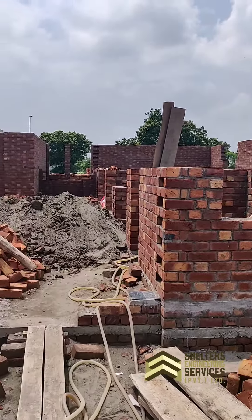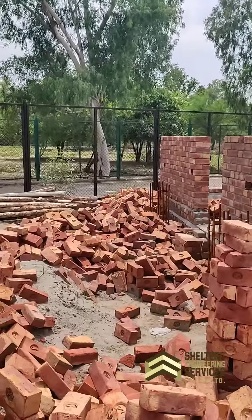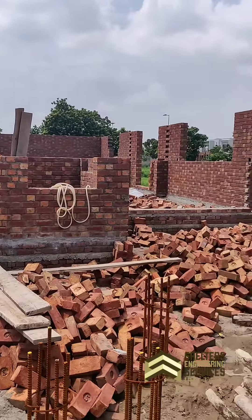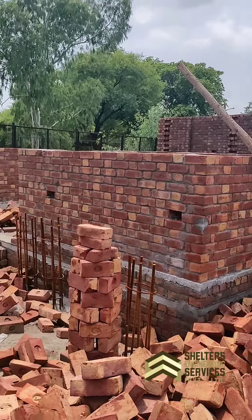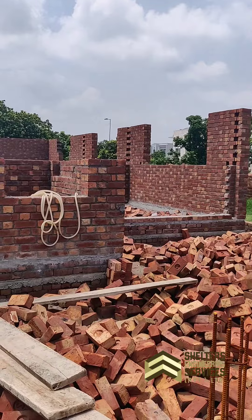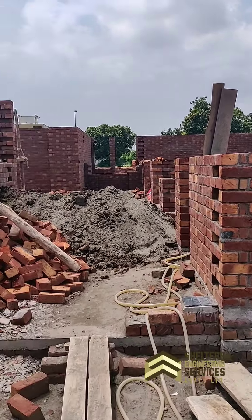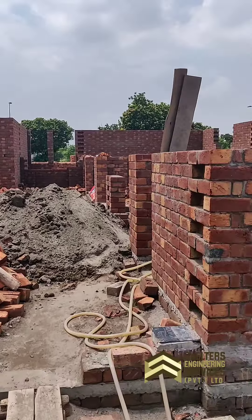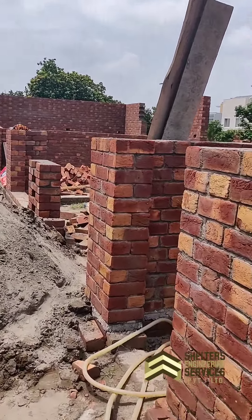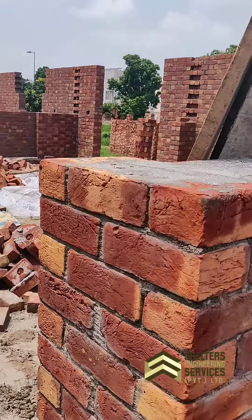This is our complete site of 27 marlas. At this time, you can see that this is brickwork and our work. Today's purpose is to make a general knowledge about brickwork. I will not speak more technically. As many viewers are watching, so that they will know that there are different qualities of brickwork.